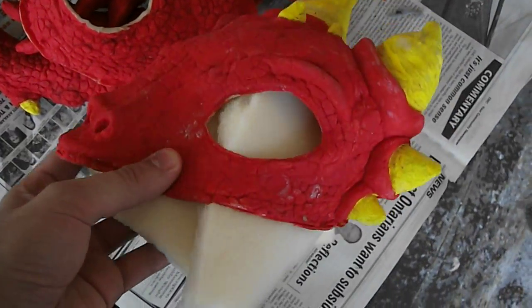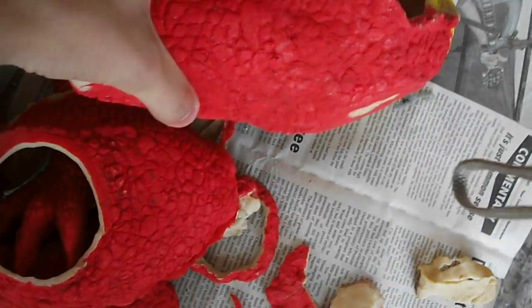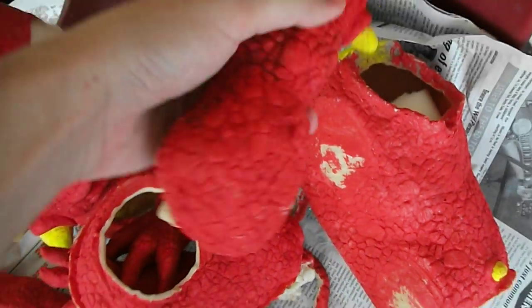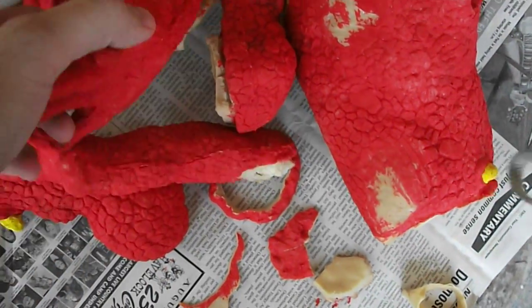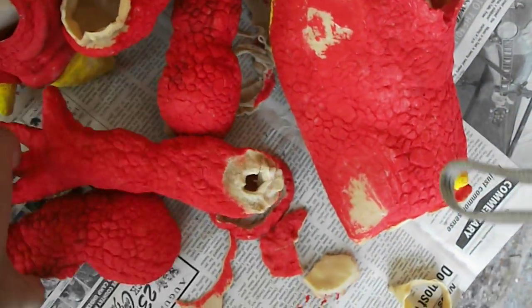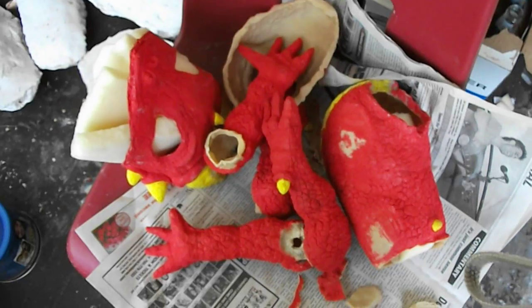I already had the mask done before. And here is the body here. We also have the legs all sort of painted up. And we've got the lower jaw. The hands. The other leg. And so there he is in pieces.